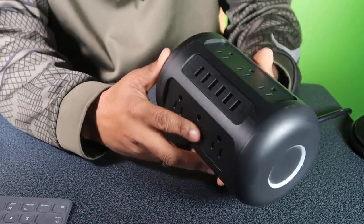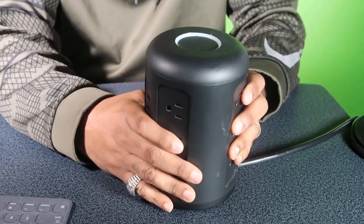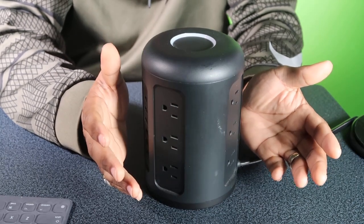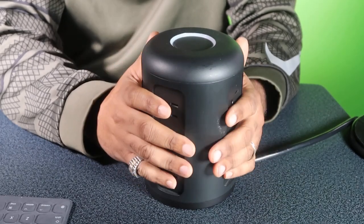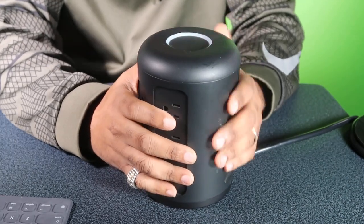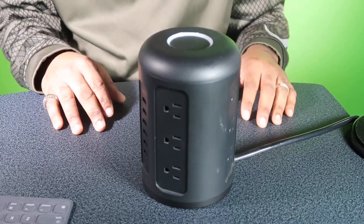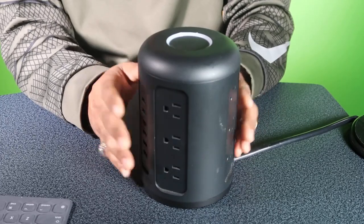Today we're doing a review of one of my favorite techs. This is my Auki power tower, power strip tower. This is something I've been using for a minute, and I just thought, why did I never do a review on it? This right here has been something I take with me on all my trips — business trips, all that good stuff. I use it around the house too. This right here is a lifesaver. If you've got a lot of tech like me, a lot of gadgets, and you go to a place like a hotel, you need some outlets, you need some juice — this right here solved the problem.